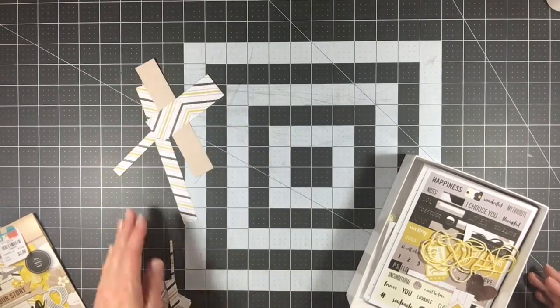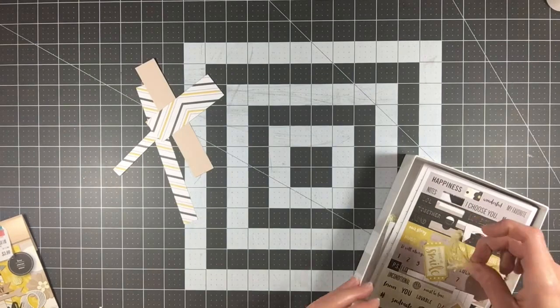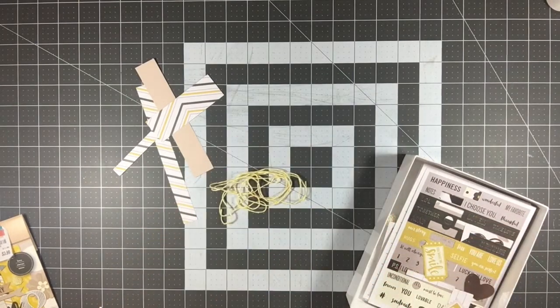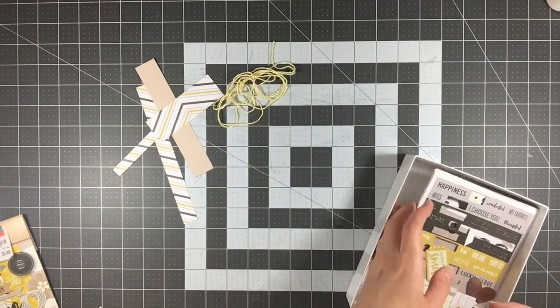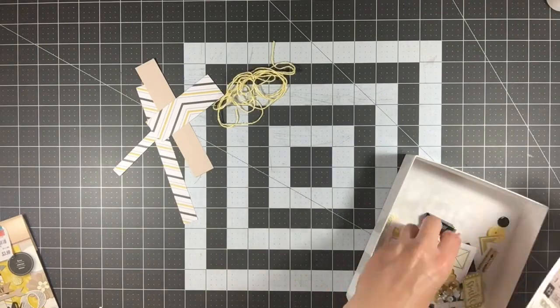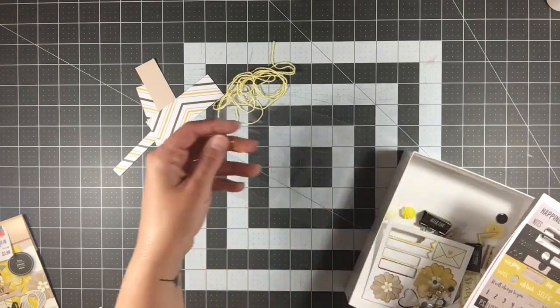I'll keep one scrap but the rest is going in the trash. I also had the twine — I really tried hard to use it on a filler card in a Project Life spread but just couldn't make it work. I used all of the acetate pieces.